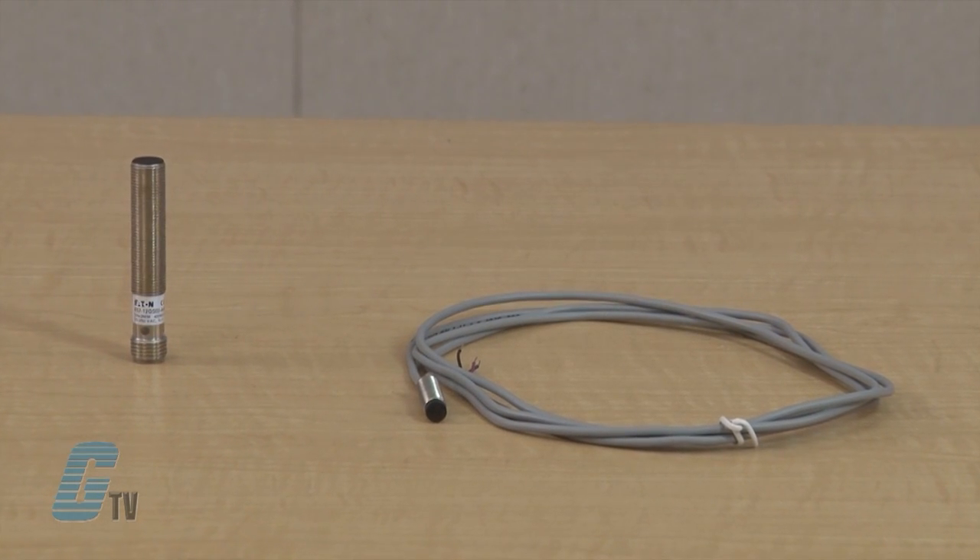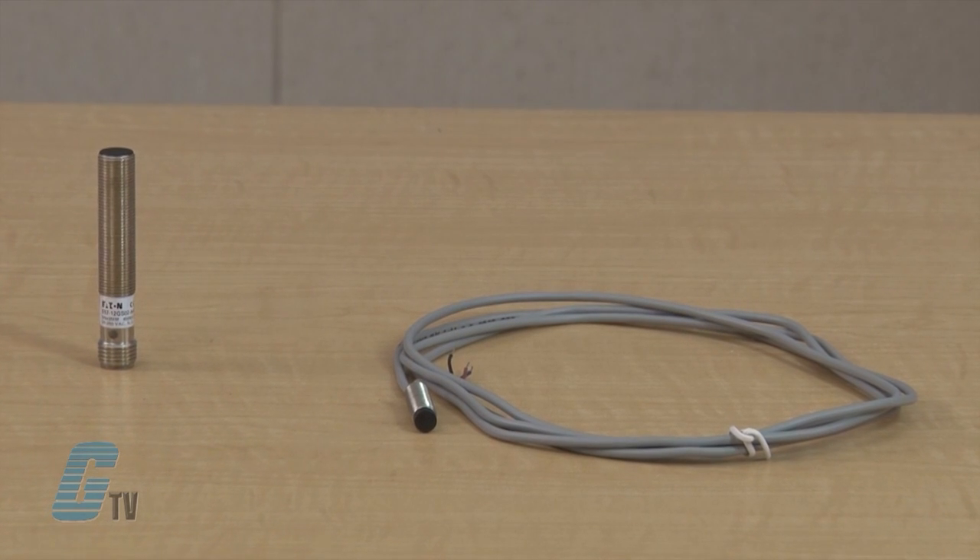These unique proximity sensors are designed to be used in extremely small spaces. A wide variety of models are available with housing diameters from 8 millimeters all the way down to 4 millimeters, allowing you to choose the one that best fits your application.